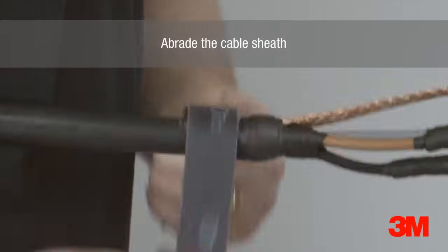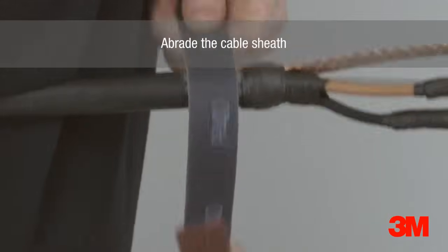The cable sheath is then abraded to remove any contaminants, to ensure the resin bonds to the cable jacket.